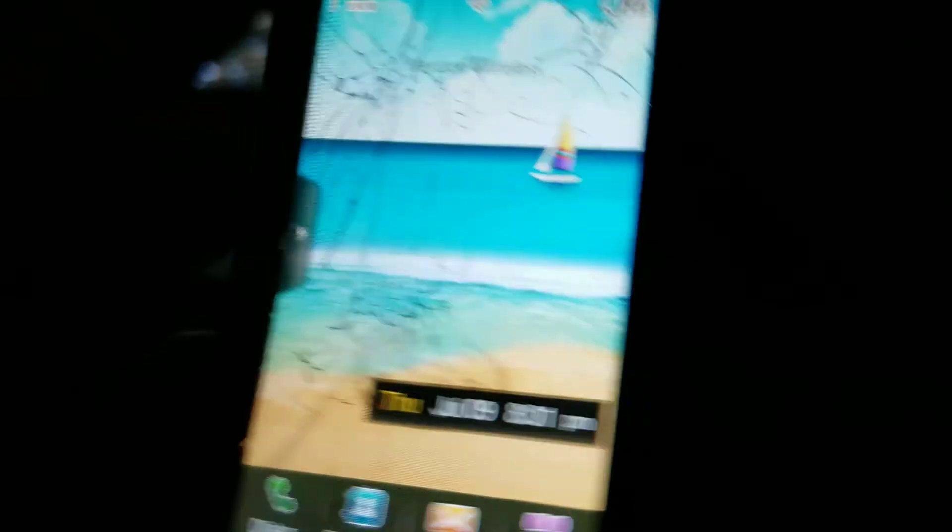And yeah, that's all my phones in my collection — 26 thumb phones and 25 smartphones. Hope you guys enjoyed! I'll do the boot-up videos next.